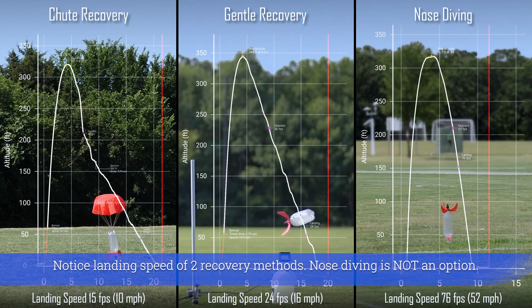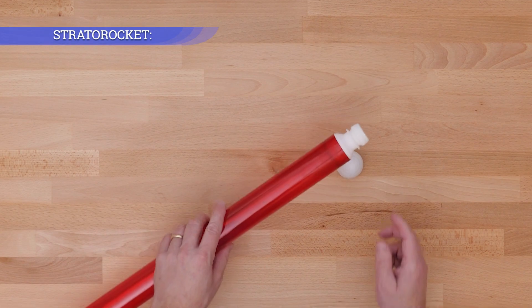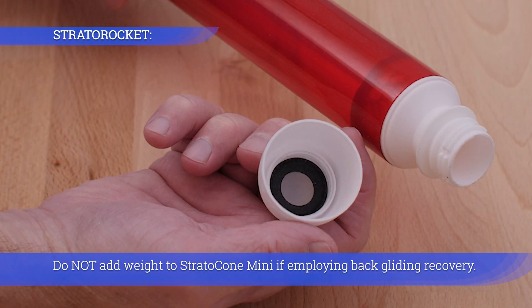Notice the landing speed of the two recovery methods — nosediving is not an option. Do not add weight to the Stratocone Mini if employing back-gliding recovery.